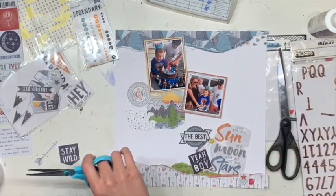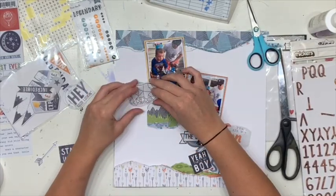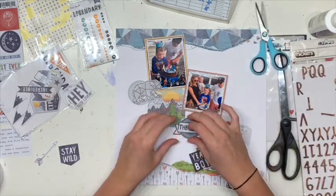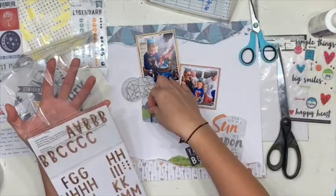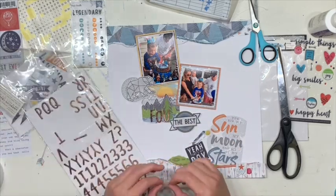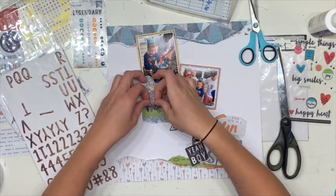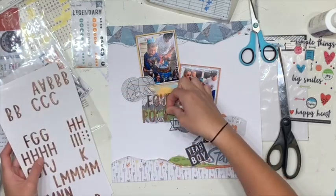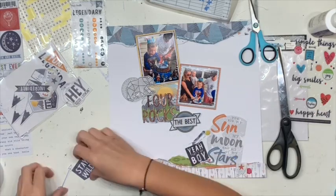That ring there said something about being authentic, which just didn't go with this particular layout. But I felt like the bear that I fussy cut from the cut-apart sheet needed something to sort of anchor it, so I just turned the word so it was the correct shape to be covered by the bear's bottom. I was originally going to just do the title 'four' because it's his fourth birthday, but literally as I was sticking it on I decided to do 'four rocks' — because he's just so happy and so thrilled to be growing up.